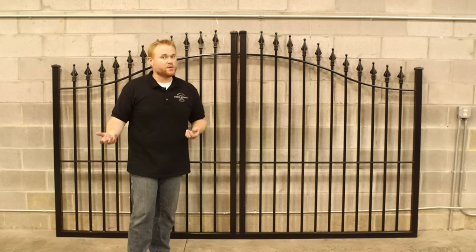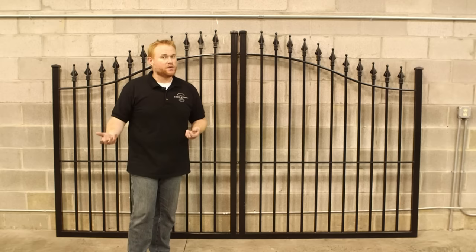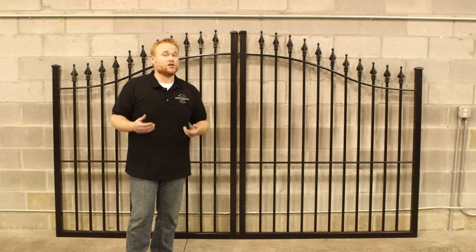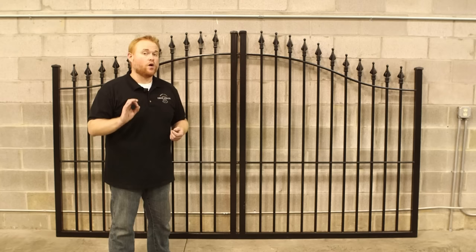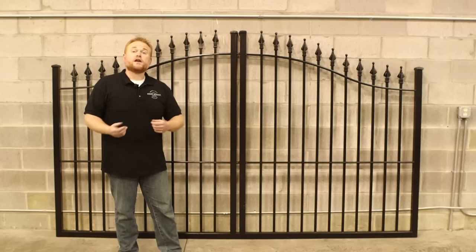Now what some of our competitors have begun to do is offer gates that bolt together. When these cut down the price of shipping and the price of the gate, it really detracts from the quality of what you're getting. That gate connection is going to loosen up over time and it's not going to line up properly. You don't want gates that are not going to be one solid piece because of all the leverage forces exerted on them. You want a fully welded construction whether it's an aluminum gate or an iron gate.